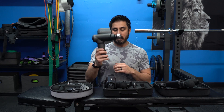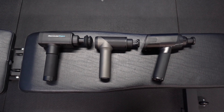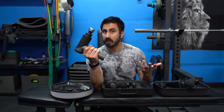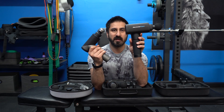The Vox Pre has become my daily driver for one main reason: the size. It's much smaller than the other guns, and while that might not seem like a big deal, when you're holding something light with a smaller form factor it's just easier to use for longer periods. The Vox Pre is $169, the XO gun is $200 with a $20 off code, and the Recover Fun is $99.